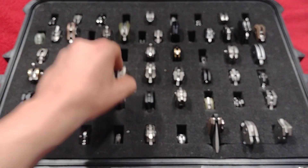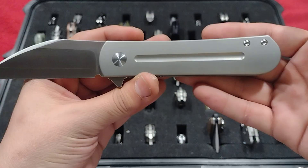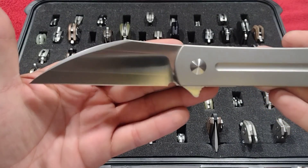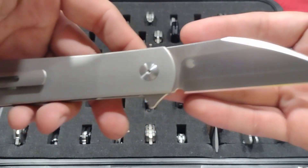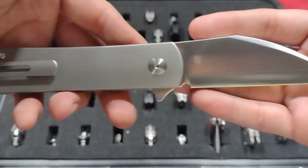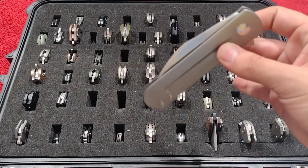Up next, my Monterey Bay Knives Slayback in ZDP-189 — absolutely love this knife. Very Laconico design, just wonderful and stupid smooth.